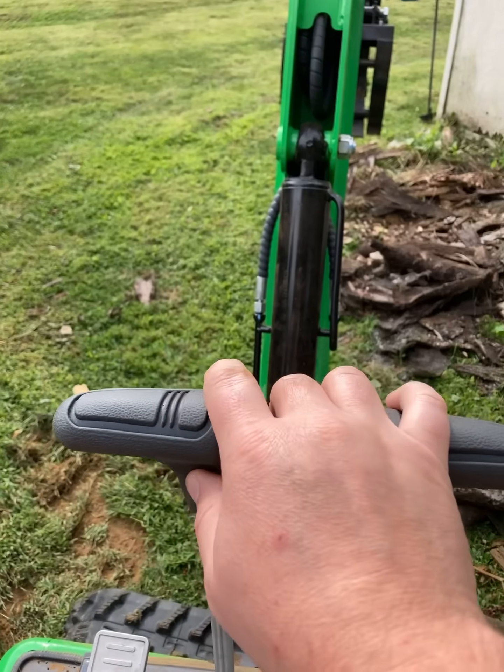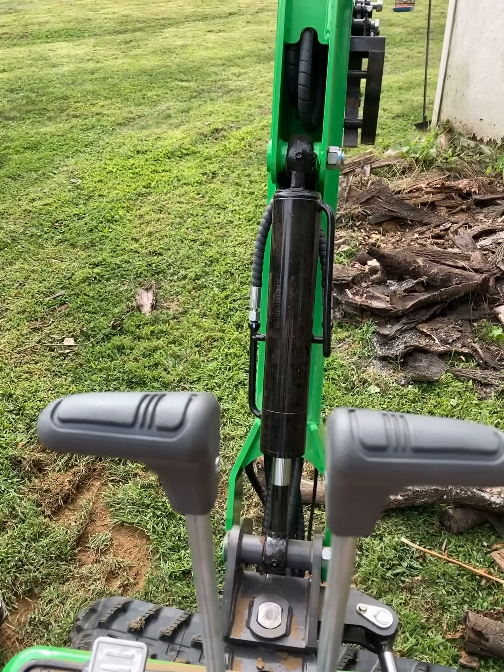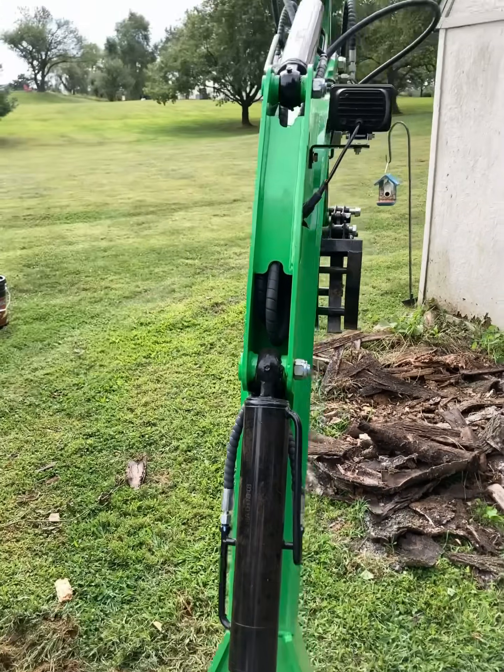These are the controls for driving the tracks forward and back — that's pretty self-explanatory. Let me know if you have any other questions. Thanks for watching.